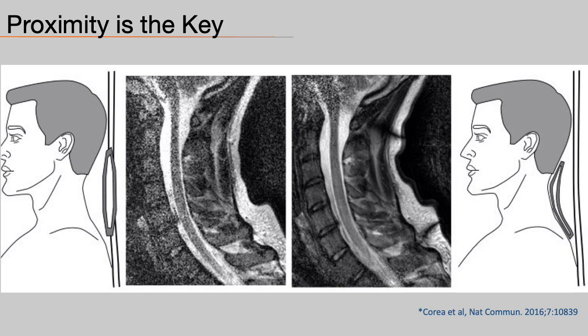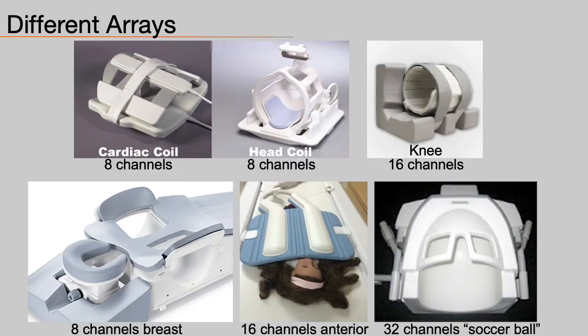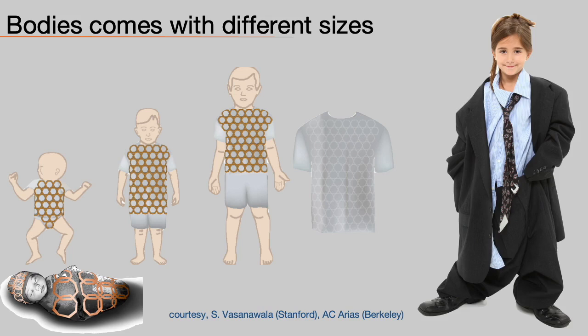Flexibility allows you to get closer to the patient. To gain both SNR and coverage, arrays of elements must be used. The number of elements has dramatically increased since multiple coils also offer imaging speed through parallel imaging acceleration. To cover different body parts, manufacturers have designed many different arrays for different applications. But bodies also come in different sizes, and it is impossible to equip every single clinic with all possible coil types and fits. So often a coil would misfit some patients, and unfortunately this is very common for the pediatric population.